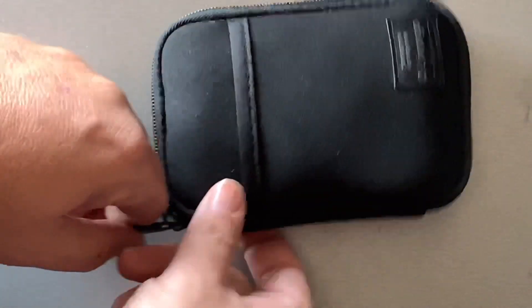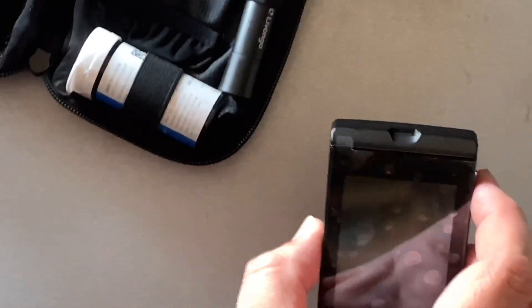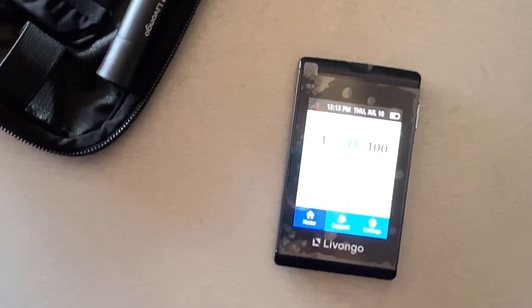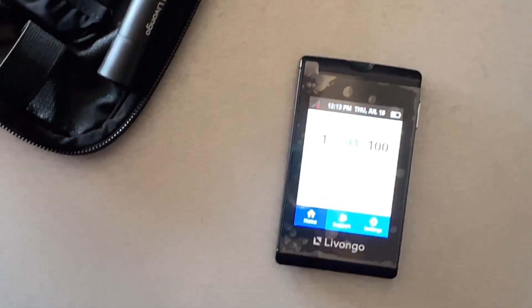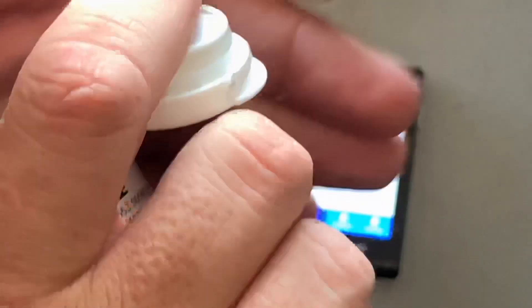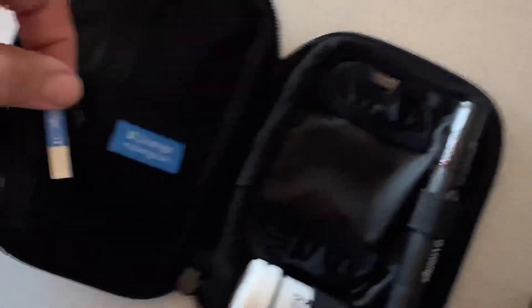Now let's go check my blood sugar before I eat. Here's my meter — I've shown it before. It's got a nice little carry bag. You turn it on and take a strip out of the container.